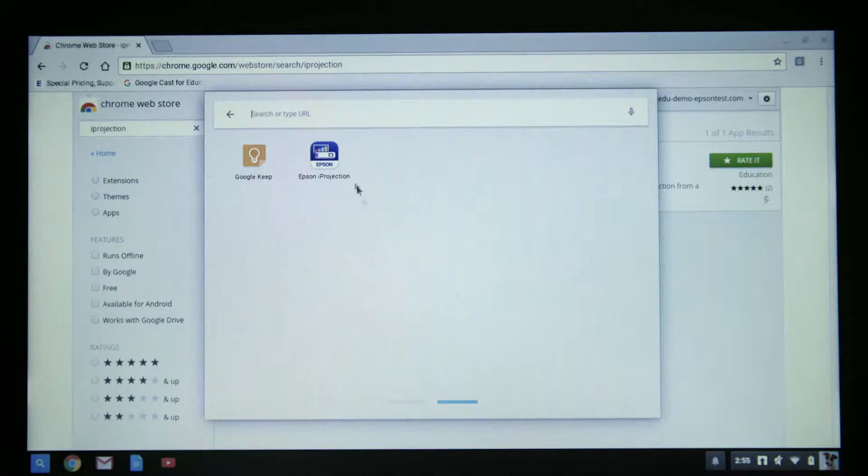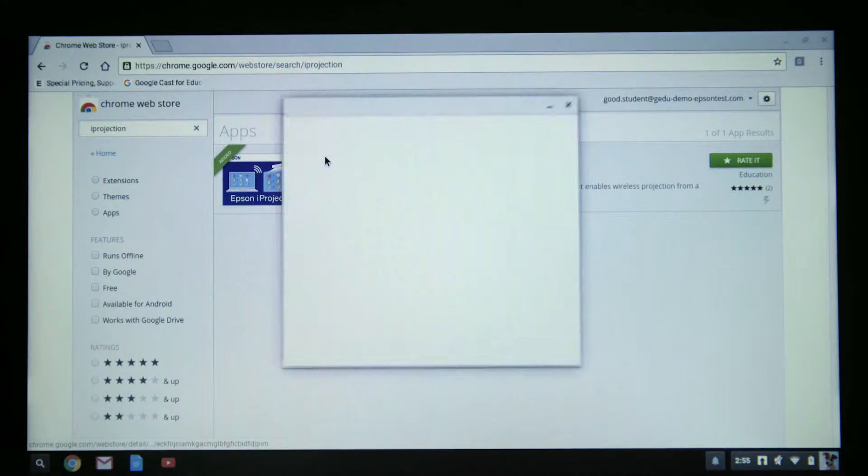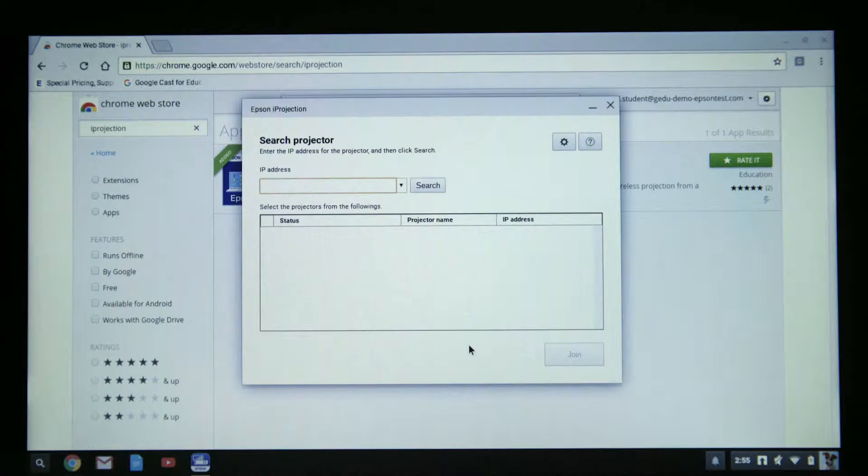Now once you've installed the app, click on the iProjection icon to open the program. When you open the iProjection app, you're going to be required to enter the IP address of the projector in the address bar. You will find the projector's IP address in the settings menu of the projector.